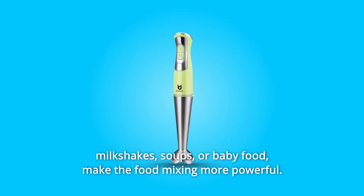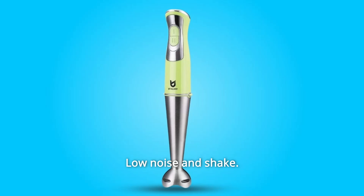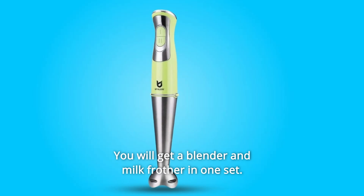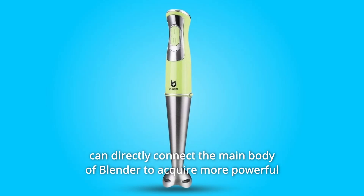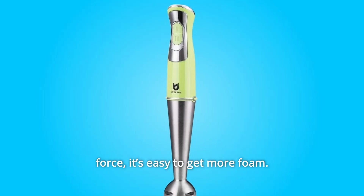For milkshakes, soups, or baby food, it makes food mixing more powerful with low noise and shake. It comes with a unique milk frother attachment — you get a blender and milk frother in one set. Unlike a portable mini milk frother, this milk frother attachment connects directly to the main body of the blender to acquire more powerful force.